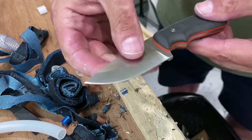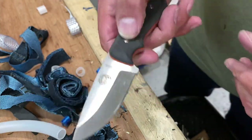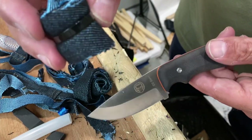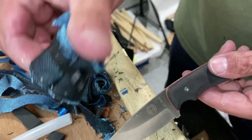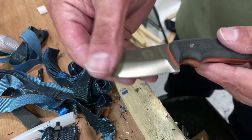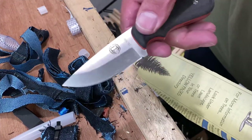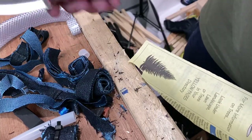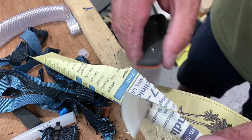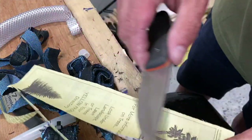Overall it did pretty well, especially for that low saber grind on such a small handle. I realized that a few of the knives I tested today were kind of struggling on the denim because this was the ends of the denim with all the pocket material and extra stuff, so it had a good bit more material to go through. It did want to bind up on the thicker tubing — it was catching the edges of the knife due to the thickness behind the edge. The edge is still good though — still so sharp.